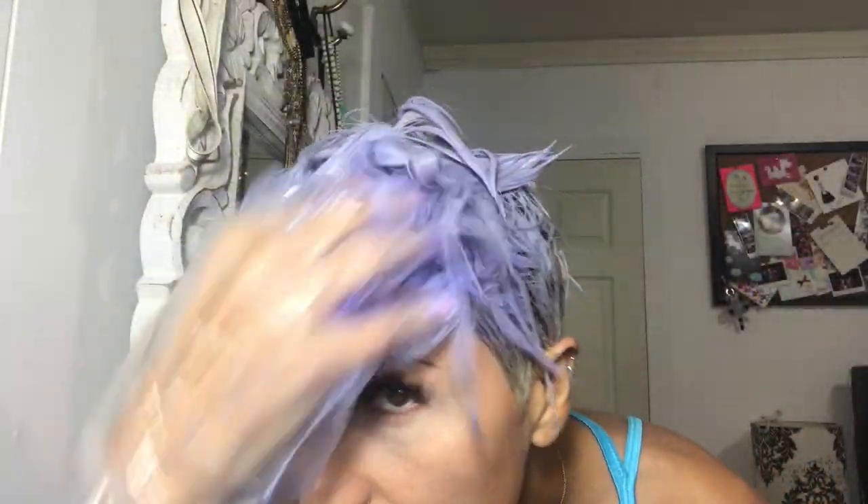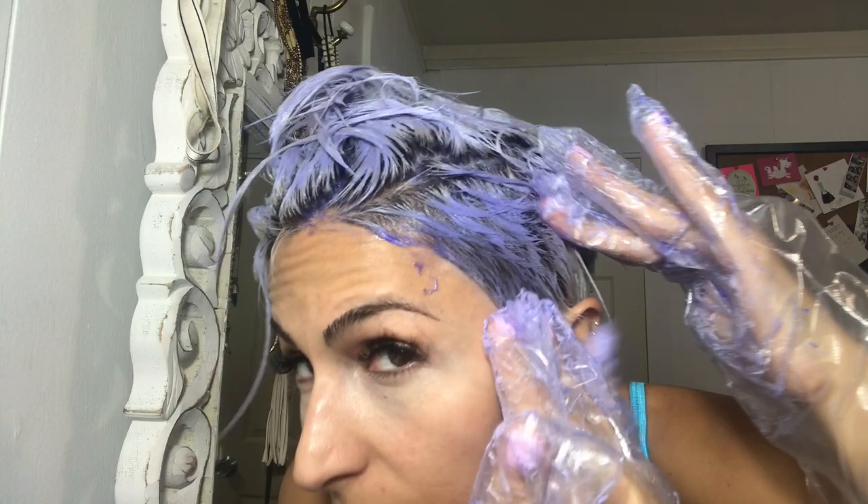You gotta use gloves with this stuff. I don't have any here, so I'll be right back. You were supposed to towel dry first. Get it everywhere, up close and personal. Just wait three minutes.